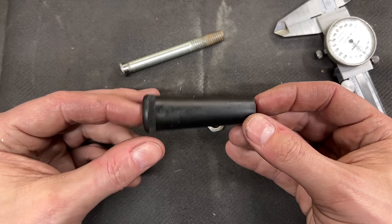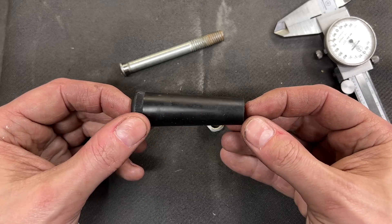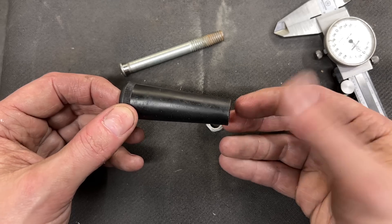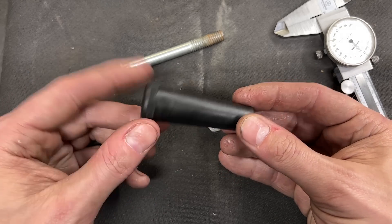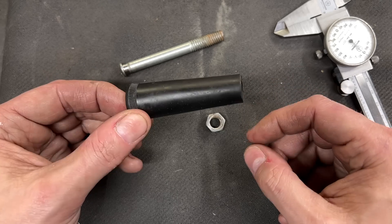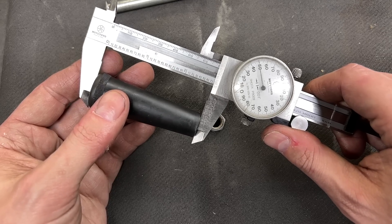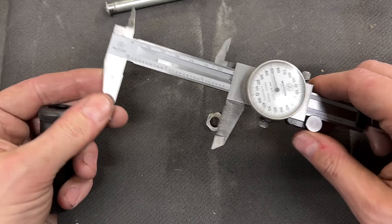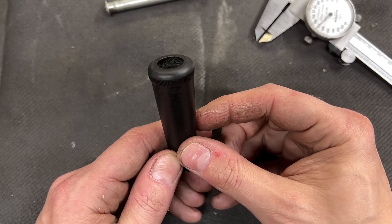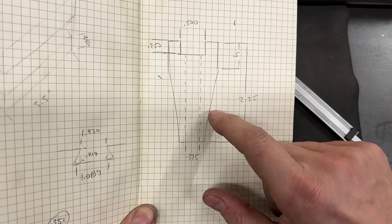I'm sure some of you are thinking this is a complete waste of time, but if you've got a mini lathe or really any machine that originally came with plastic handles, do yourself a favor and just replace one of them with a handle made from steel and then tell me it wasn't worth it. This original handle is right around two and three quarter inches in length. I think I'm going to make mine about a half inch shorter at two and a quarter, and then I'll give myself a quarter inch counter bore in the back end. I've got a really simple drawing — I think I've got all the dimensions I need, so let's get started.